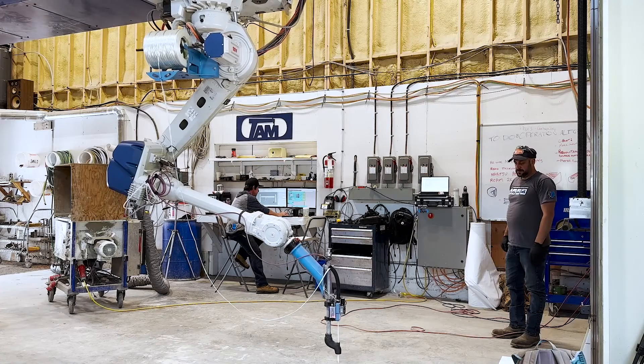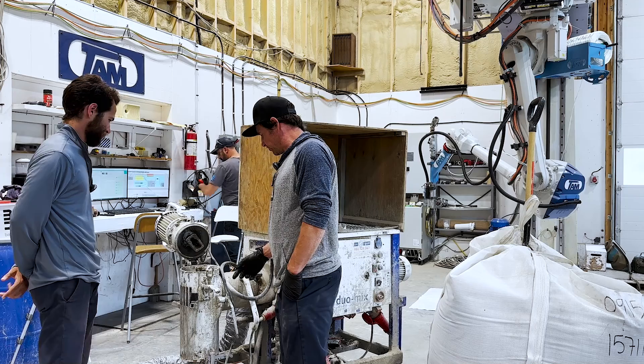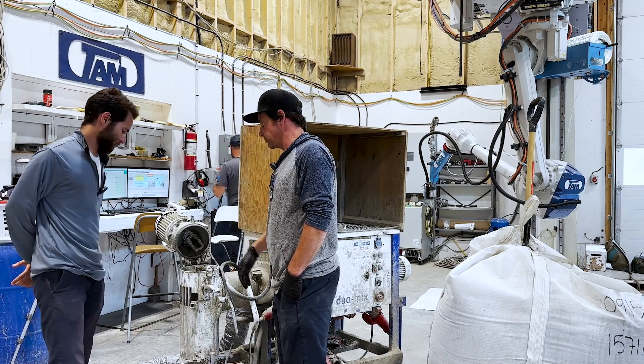In this video, I get the incredible opportunity to visit TWENTY Additive Manufacturing and work with their system hands-on with two of their most experienced operators, Jim and Ray.